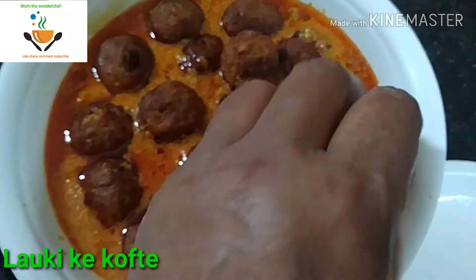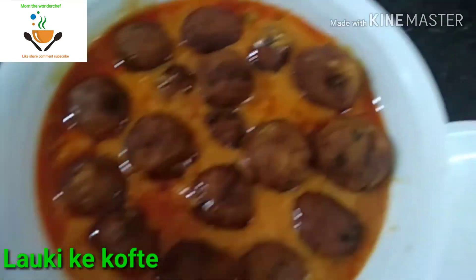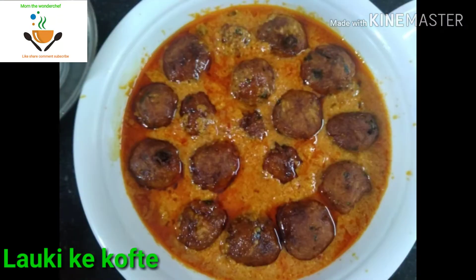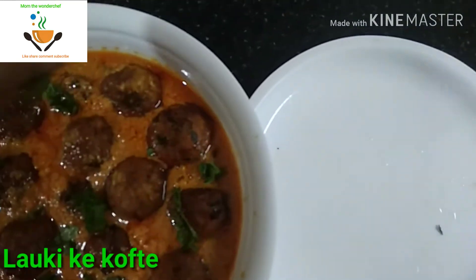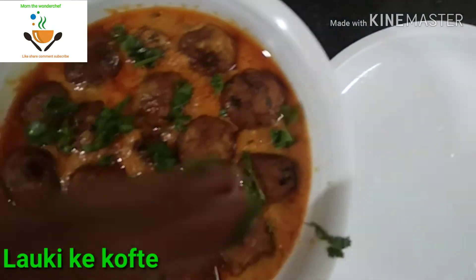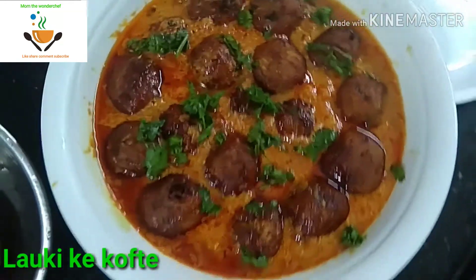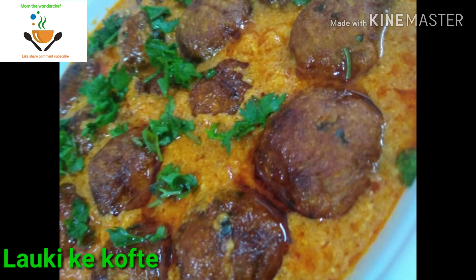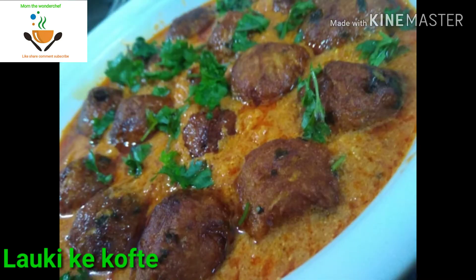We are going to garnish with coriander. This curry is very tasty and also looks very delicious. We can serve it with rotis, parathas, or butter naan. It also goes well with rice.